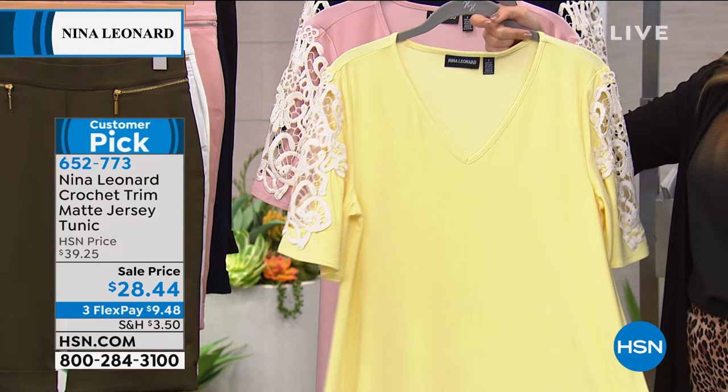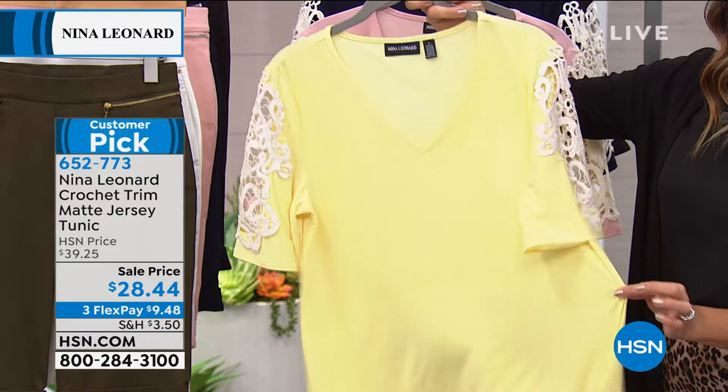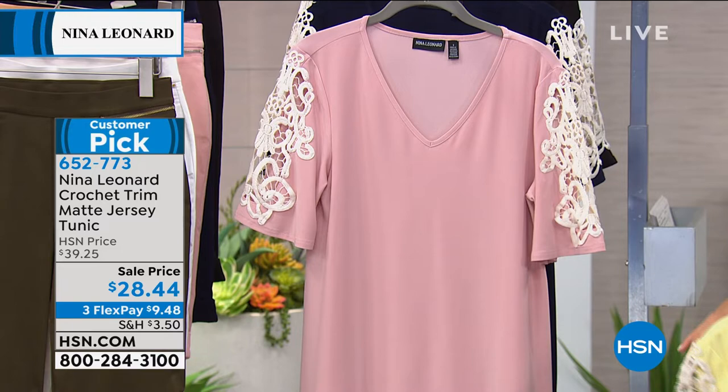This yellow is so pretty — it's soft, like soft sunshine. Doesn't it make you happy? I love that color, it's just fantastic. This one is called Lemon Zest, by the way, when you're ordering.